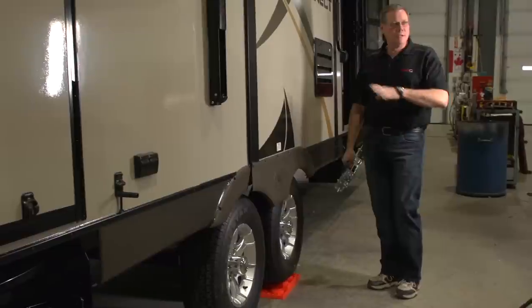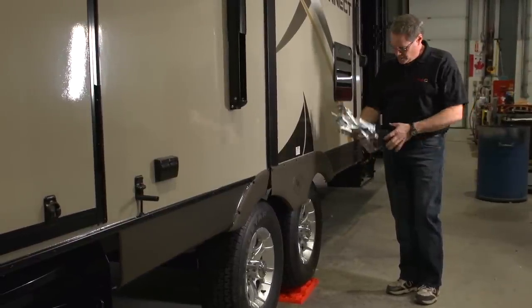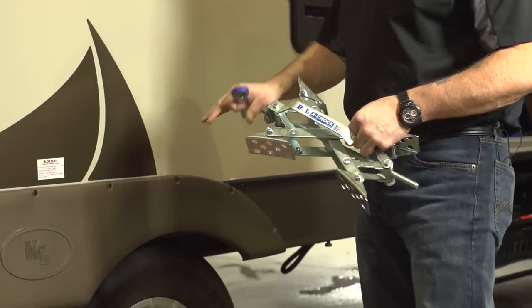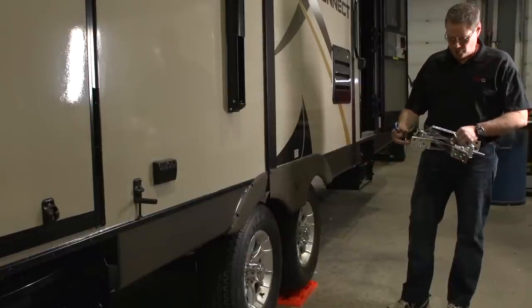So once we've got our trailer level, uncoupled, stabilizing jacks are down, and everything supported, there's another product we have — it's called the BAL X Chocks. These go in and compress between our tires, eliminating forward and back rocking motion while you're in your trailer.